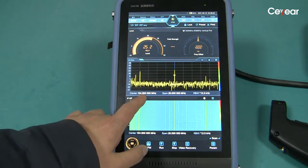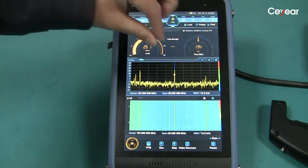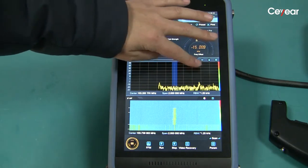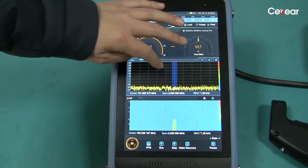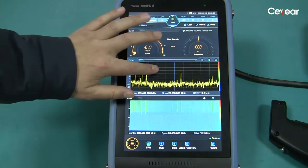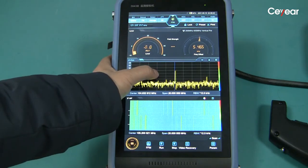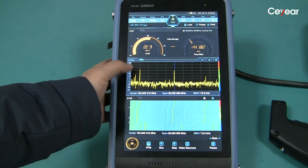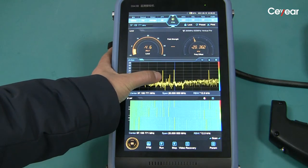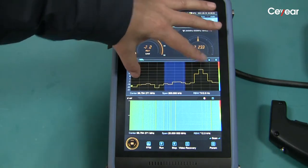The FM radio is at 104.9 MHz. We can use our finger to change the horizontal scale and drag the waveform to change the frequency band. We can drag a specific FM radio to the center frequency and listen to it. The received FM radio sound is not very good because the antenna's working frequency is from 200 MHz to 500 MHz. That's all, thanks for watching.